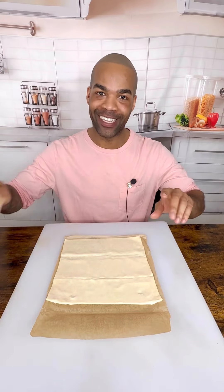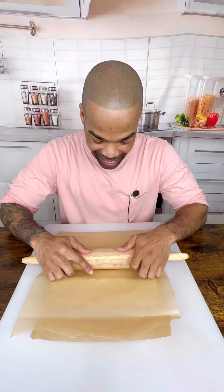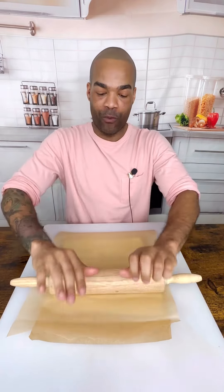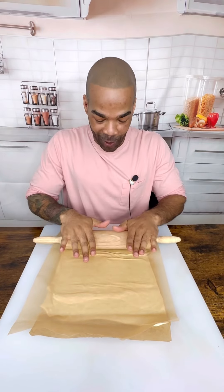Guys, we are in it. I am so excited. We are going to use a puff pastry and we are going to make little pecan pies. I'm so ready for this. It's going to be so delicious.